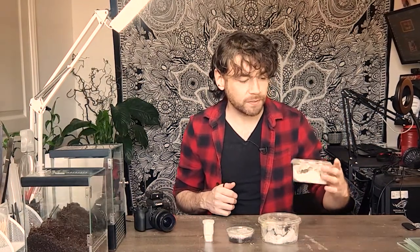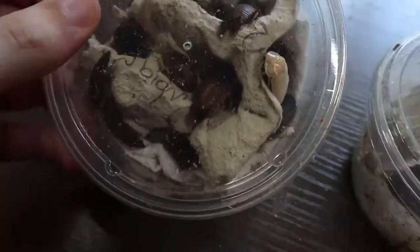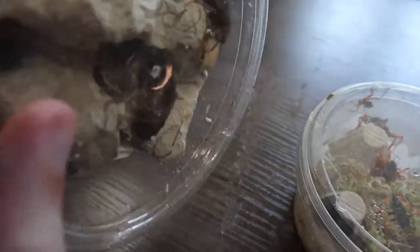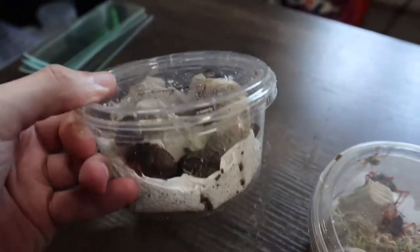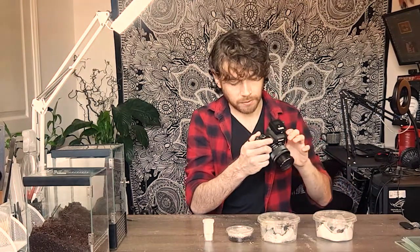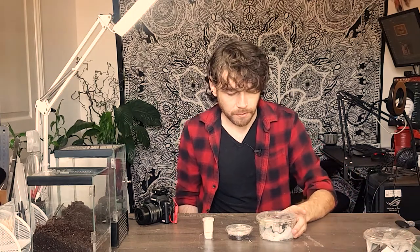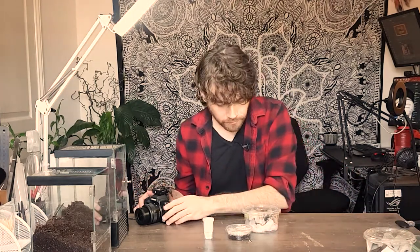First things first, we have some more dubia roaches to add to my current ongoing colony. I really want to get that population going, but because I didn't have that many females I thought I'd order more larger-sized roaches to help boost their numbers and get some reproduction going. They don't lay eggs — they birth them live. They all look good and healthy.